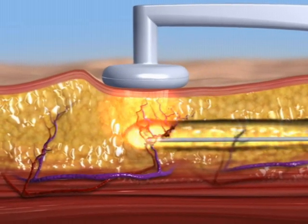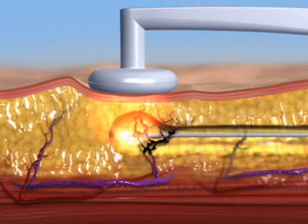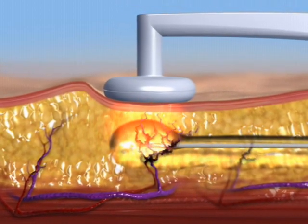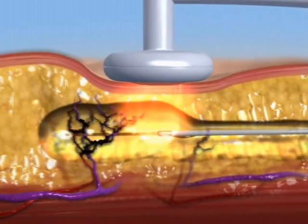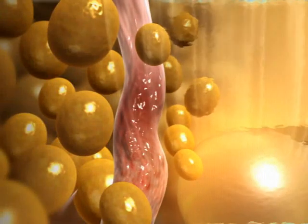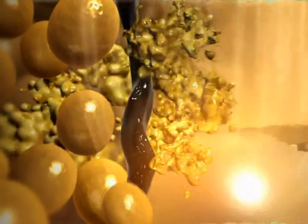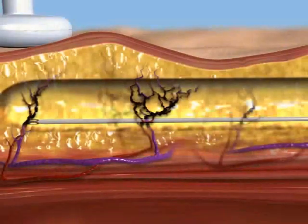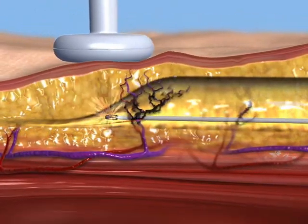RF current flows from the internal cannula towards the external electrode placed on the skin surface. RF power is regulated based upon online measurements of skin temperature and tissue impedance. The heat generated around the cannula tip coagulates blood vessels and liquefies fat to reduce post-operative pain, bruising, and edema. Uniform RF thermal exposure aids in smooth and even contour results.